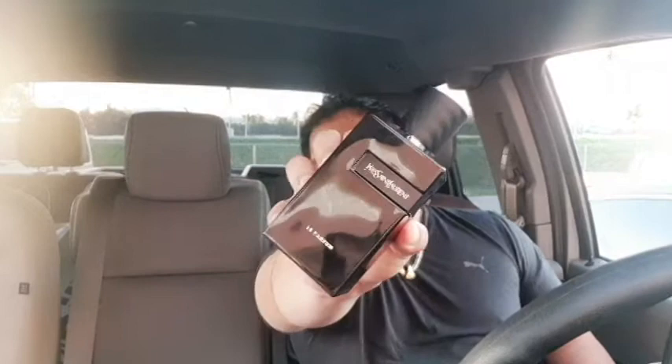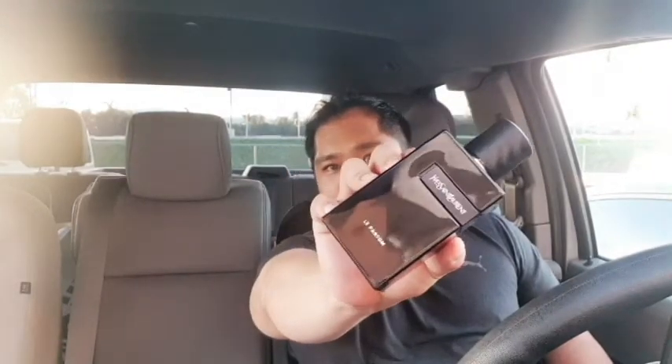What's up everyone, welcome back to another video. I'm waiting for my turn to go into the gym right now, so I thought I'd do a quick video because I'm running behind on my videos and YouTube is forgetting me on the algorithm. So here we go — the new YSL or Yves Saint Laurent Le Parfum.